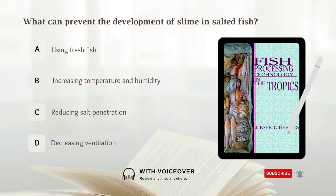What can prevent the development of slime in salted fish? A. Using fresh fish. B. Increasing temperature and humidity. C. Reducing salt penetration. D. Decreasing ventilation. Answer: A. Using fresh fish.